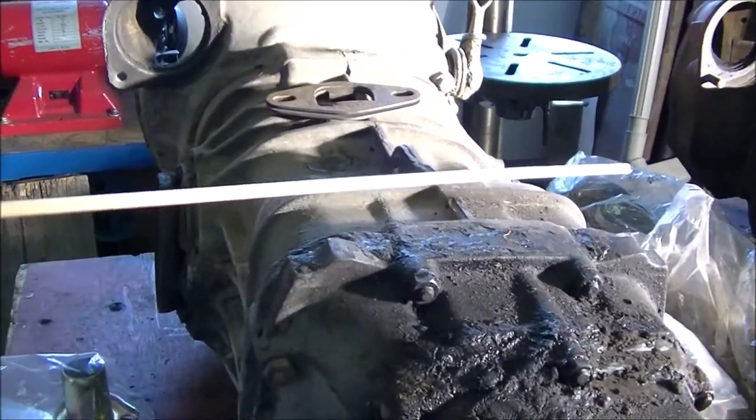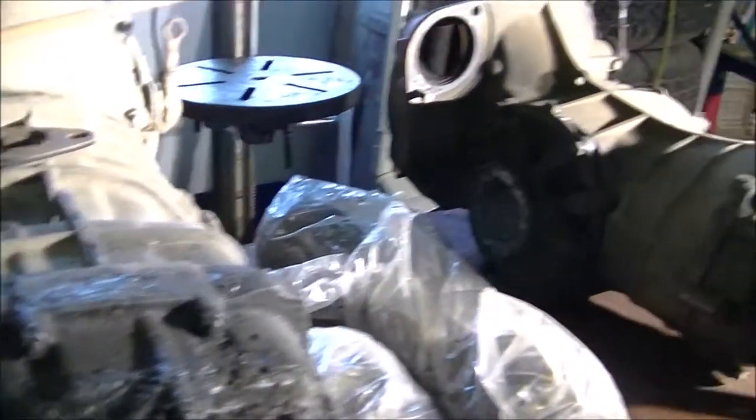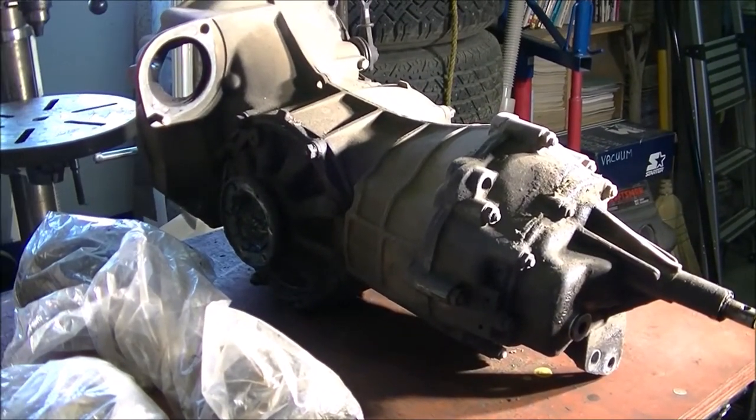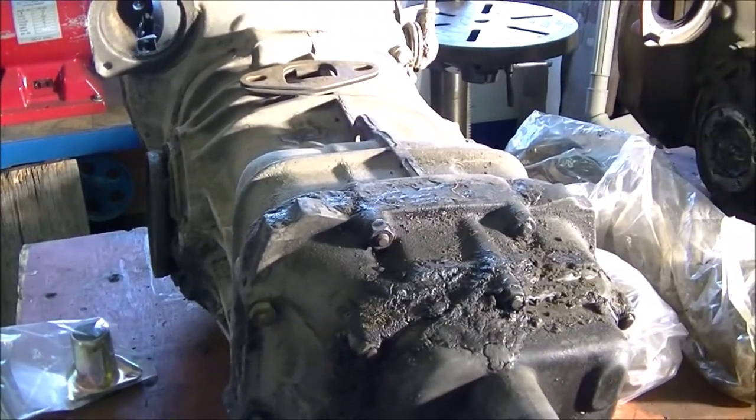This also has a bit of a square shape to the case, as opposed to that kind that looks like a lobster tail — this beetle one looks like a big lobster tail.